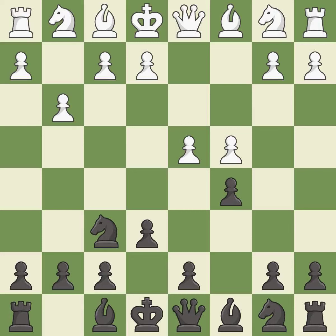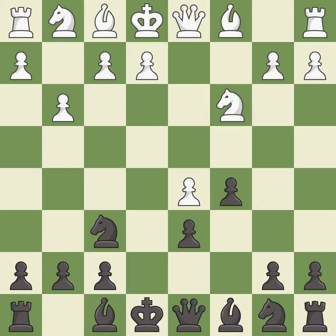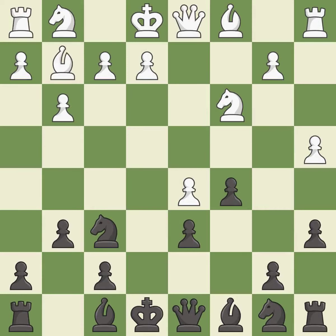This strikes at the center, countering the opponent's ability to grab space. This maintains the balance in material with a good trade. Takes back. The bishop is ready to be developed to an active square. This activates a knight by developing it off of its starting square. This fianchettos the bishop by placing it on a powerful diagonal.